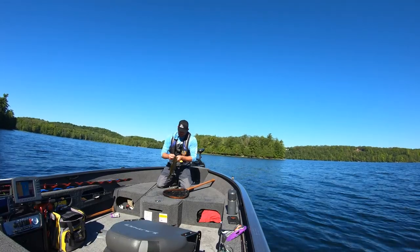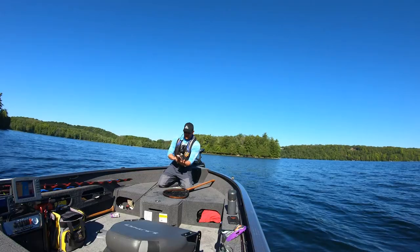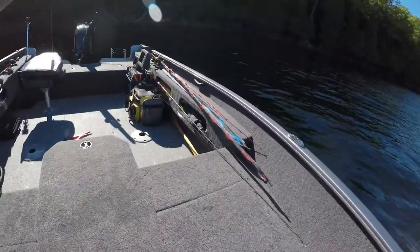Right in the top part of that mouth again — pops right out. Not as big as the last one, but you know what, a day of those makes a fun day of fishing.